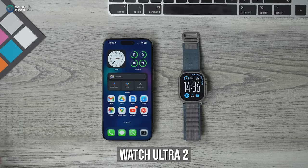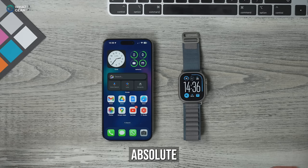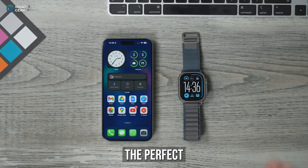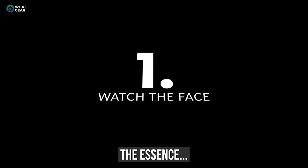So you've got yourself an Apple Watch Ultra 2 or a Series 9 Apple Watch and you're looking for the first things to do. Well, you're in the right place. The absolute first thing you should know how to do is how to choose the perfect watch face for you. Let's get started because time is of the essence.